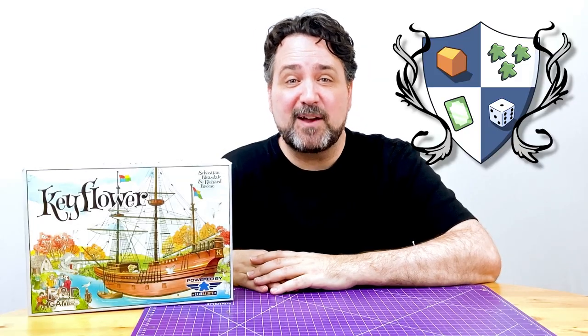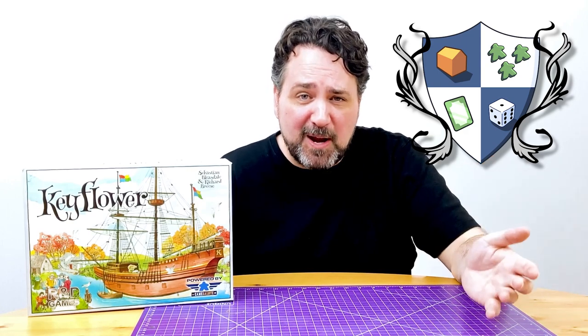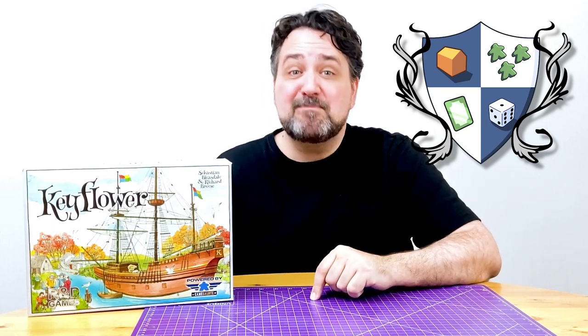Hi! It's Ryan from Nights Around a Table, and you're about to see me plummet to the very depths of despair as I desperately tried a 3D printed insert for Keyflower, right now on Bits Please!